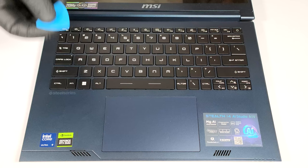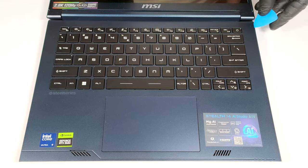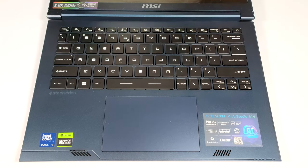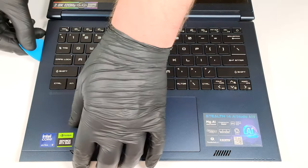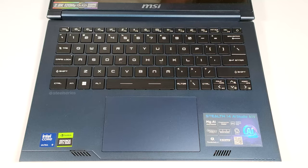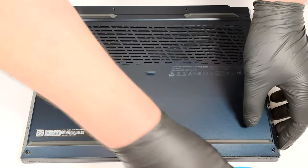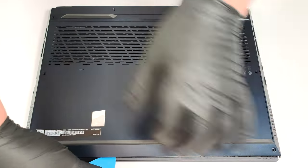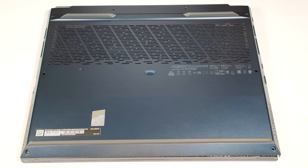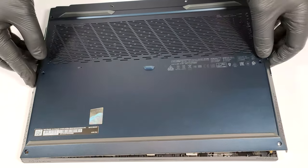Flip the laptop and pry the sides. The right one should be popped to the level of the audio jack. Turn over the machine and pry the front. Lift the panel on the right and slide it to the left where the audio jack is.